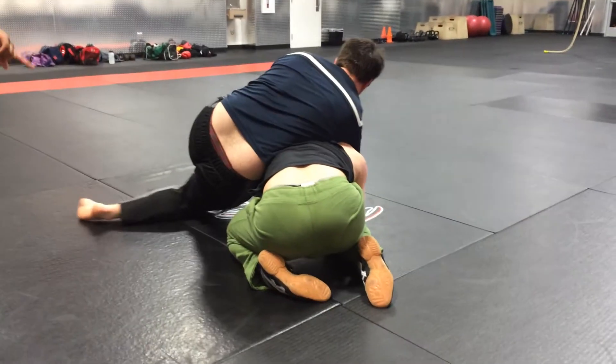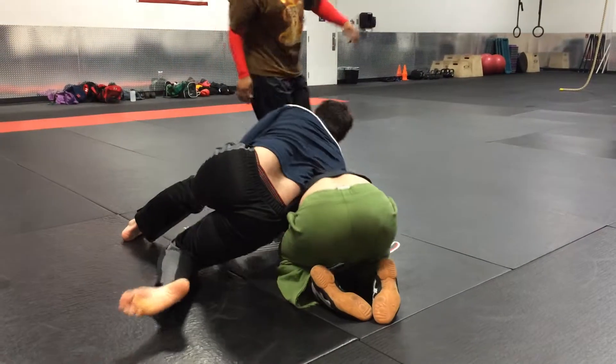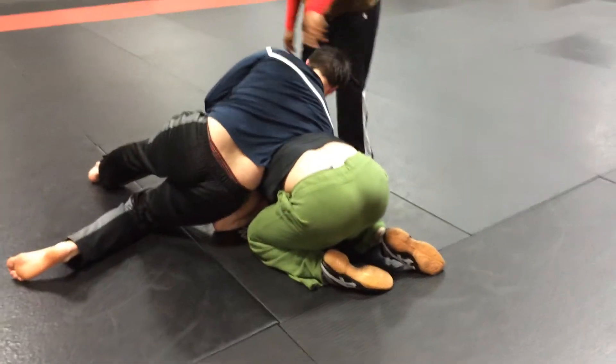Gotta teach you to get behind him. Now take this leg. You can't choke him off. You want to get his arm this way and get behind him.